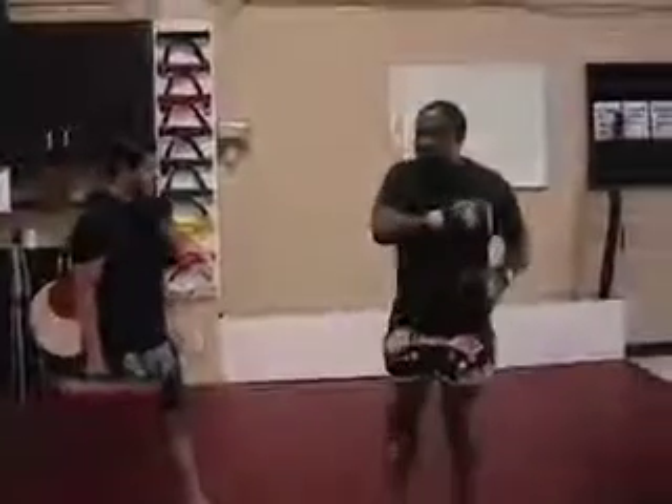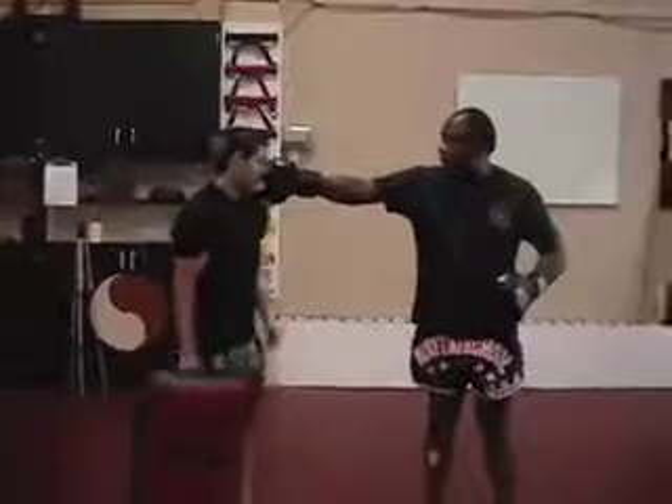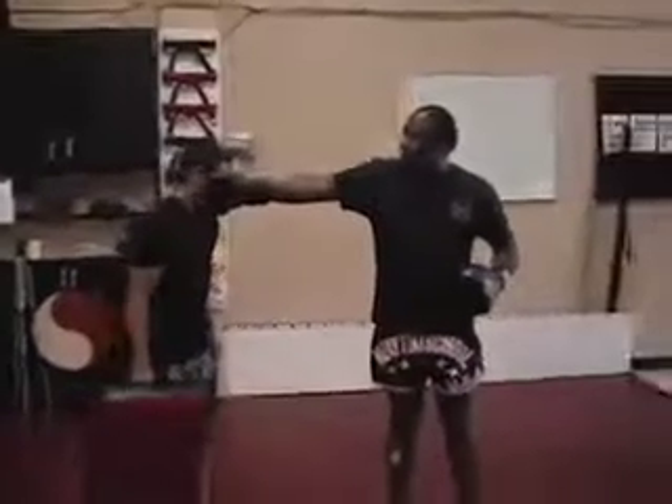When you do a spinning back fist, don't hyperextend your arm. Your arm has to stay bent slightly — slightly bent here. Not this thing; you don't want to do that.